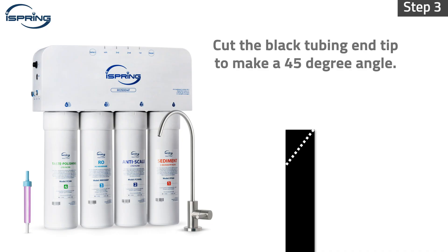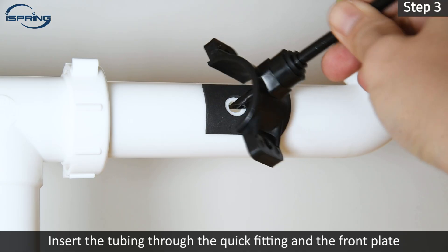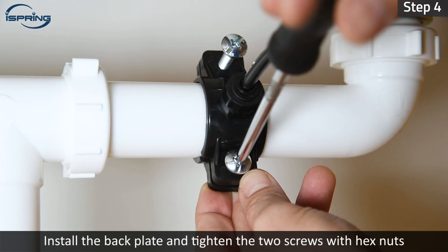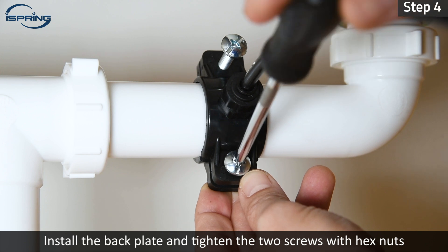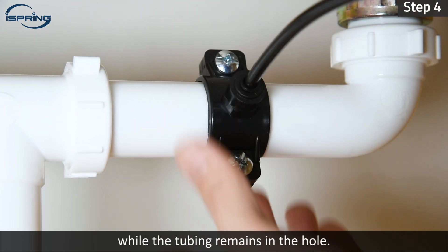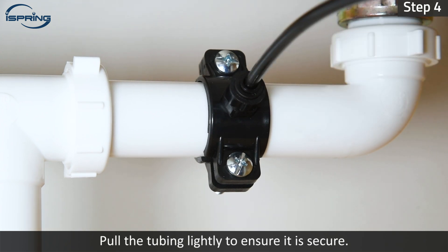Step 3 – Cut the end of the quarter-inch black tubing tip to make a 45-degree angle. Insert the tubing through the quick-fitting and the front plate to the drain pipe. Step 4 – Install the back plate and tighten the two screws with hex nuts while the tubing remains in the hole. Pull the tubing lightly to ensure it is secure.